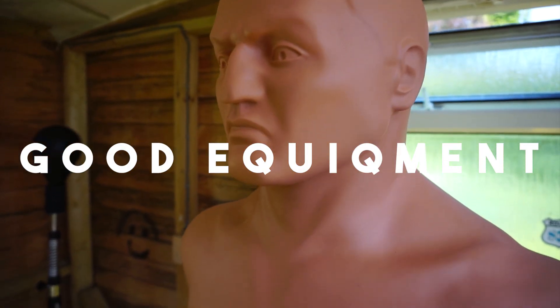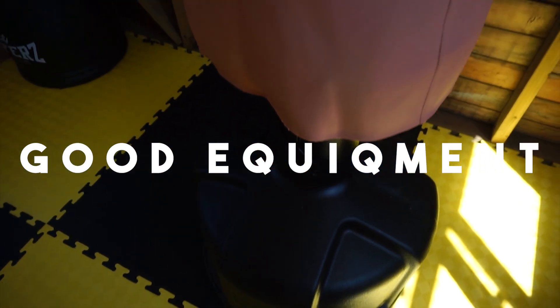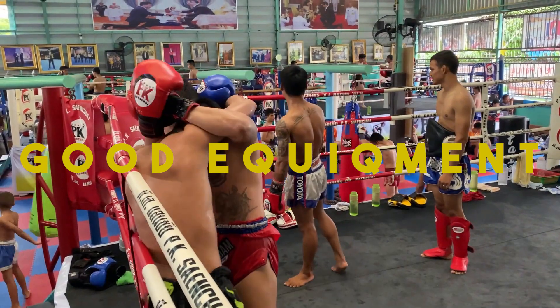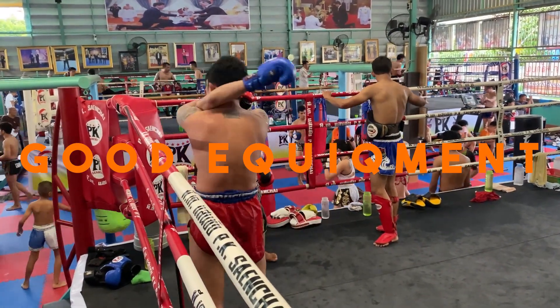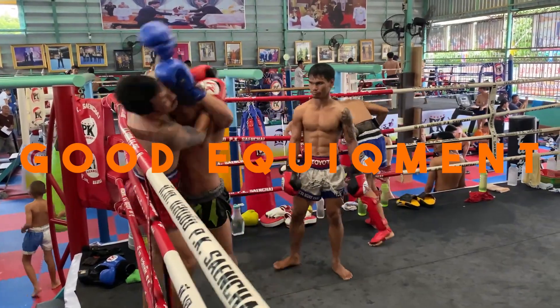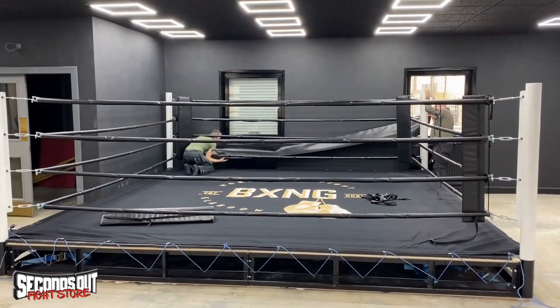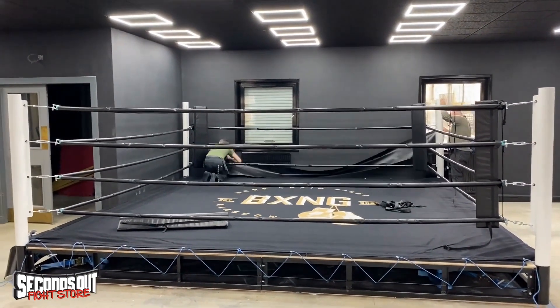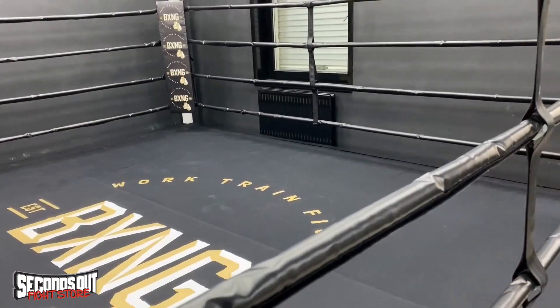Good equipment. This isn't that important really, but good equipment is a great sign that your gym runs well. You don't need one heavy bag for every student, but it's good to have the basics. Also a ring or a cage. It just shows that the gym runs well and that people are actually willing to give money to the gym, but it's not that high up on my list.